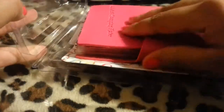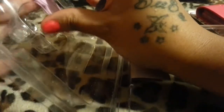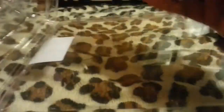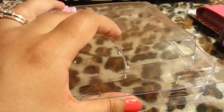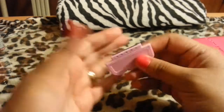I already opened it and it came with a stamper and a scraper. I don't ever use those metal scraper things because I don't like the fact that my plates get scratched. This is just a regular metal scraper that comes with it.